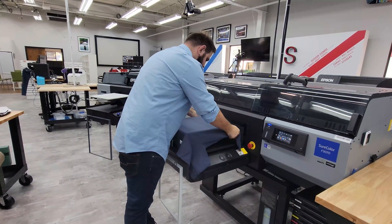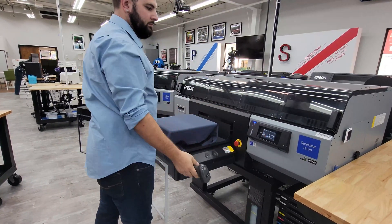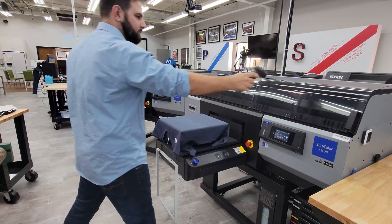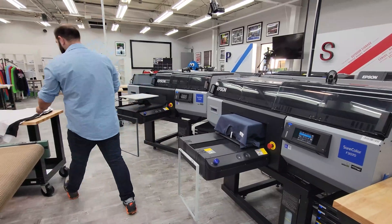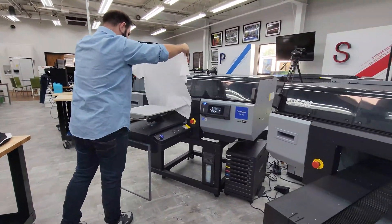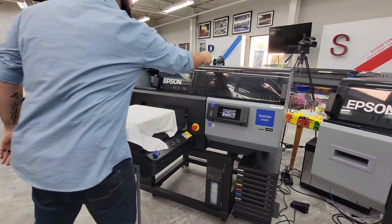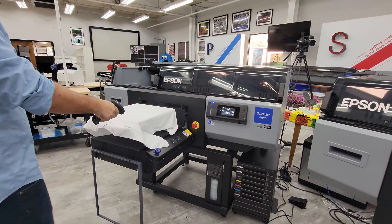Garments are positioned on the printer and the individual Epson printer is scanned to identify it as the active printer. The shirt is then scanned to automatically and instantly load the graphic file with all print criteria pre-assigned, and the operator simply presses the print button.